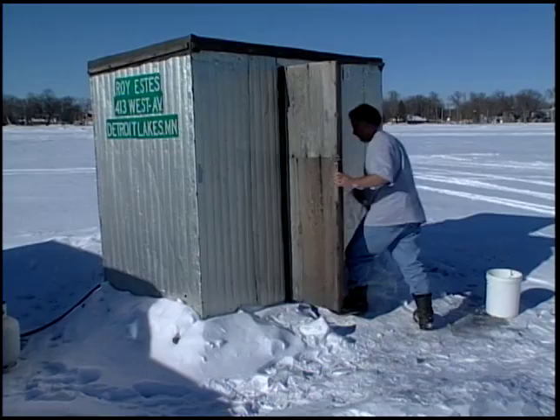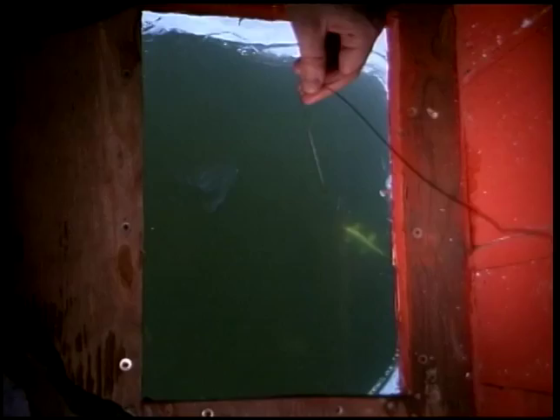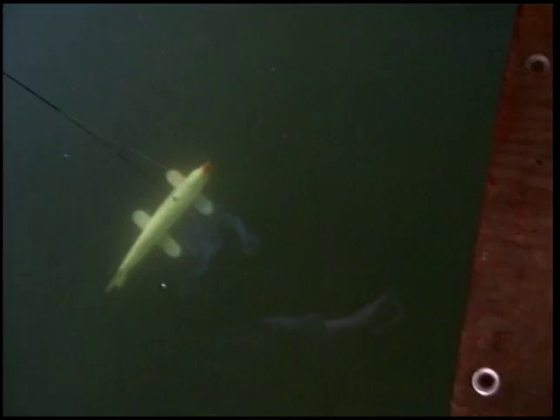I've spearfished most of my life, and it's only in the past few years that I've become interested in the art of creating fish decoys. After making my first one, I was hooked. A lot of people wondered where did this all start, and it certainly wasn't started by the white man. A lot of research has been done as to where this began, and it's a very, very old form of obtaining food for people to live.